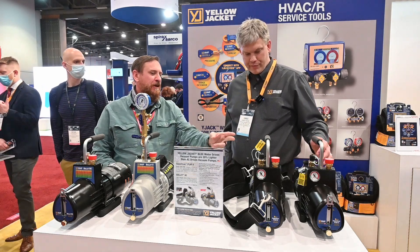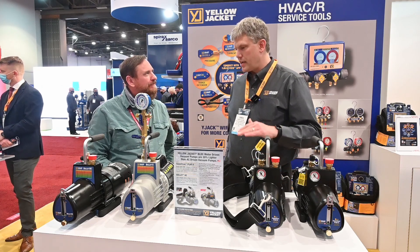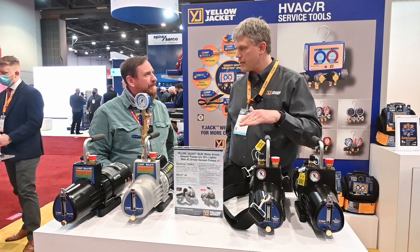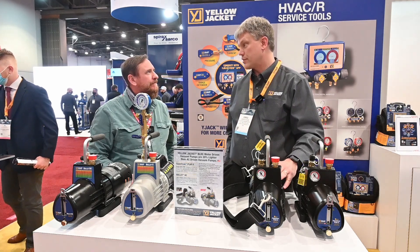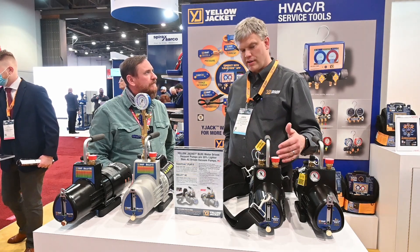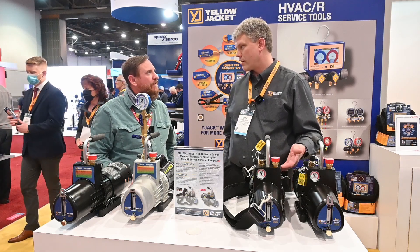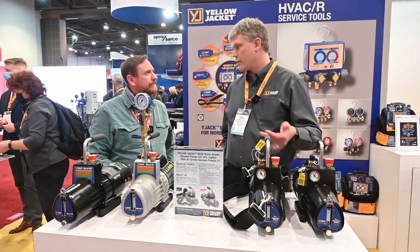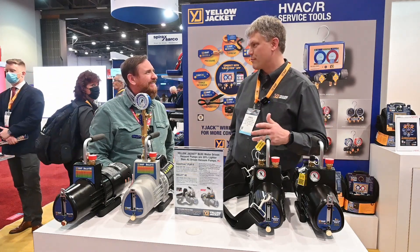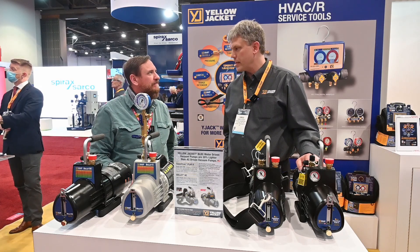And what microns do you recommend closing your gas ballast at? So typically what you're going to do is see how it's starting to perform. If it's not dropping down because you've got so much water in the system, you want to get that to boil off. As it starts boiling off, you're going to see it no longer vaporizing — you're not going to see all the water coming out. Then you shut it down and let it pull itself down. So it's not a set number — there's no magic number. You kind of just have to watch the system and play it by ear.